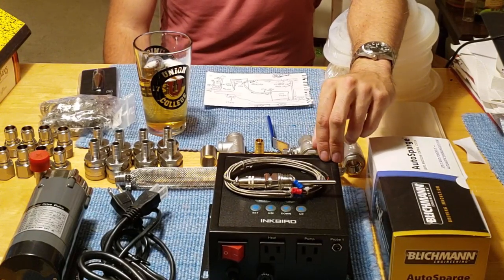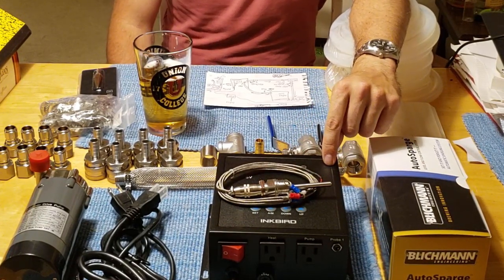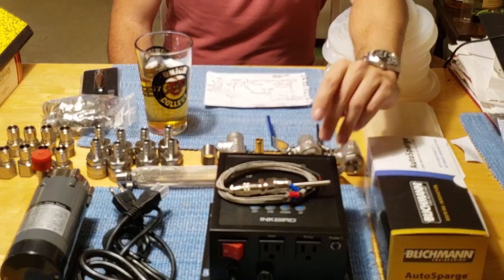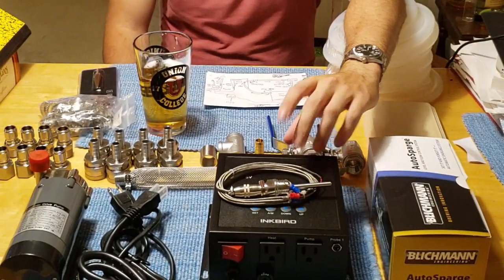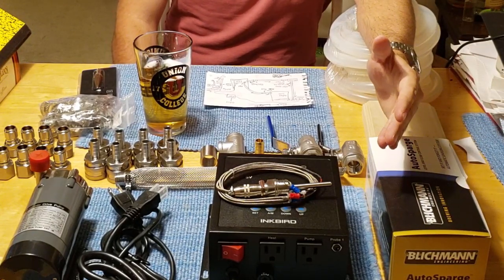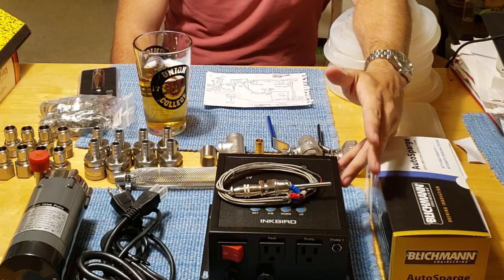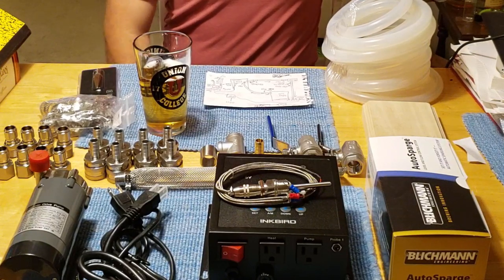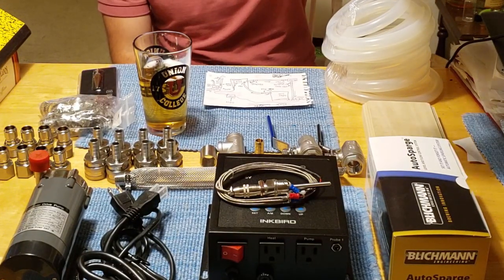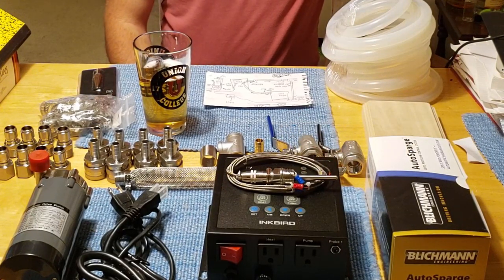Is it necessary to have a PID controller with a RIMS system? Most people say yes, because it has the ability to handle a much larger output wattage — necessary for electrical safety — and it has solid state relays instead of mechanical ones. Solid state relays switch on and off multiple times per second safely over a long period of time, which prevents overshooting temperature settings. A standard controller would ramp to 100% until it reached the target, then thermal lag would push the temperature over before it naturally came back down.